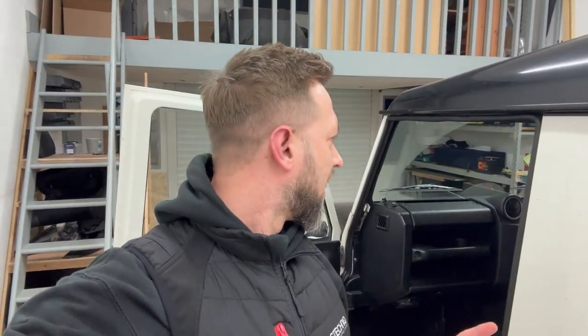Hi guys, this is Nathan from Cambridge Autosound. This is a Land Rover Defender, and this is the end of day three of three very long days. Nick's just standing through the cabin, and I'm going to talk to him in a minute. It's just playing some music — I'll give you a quick explanation of the system.